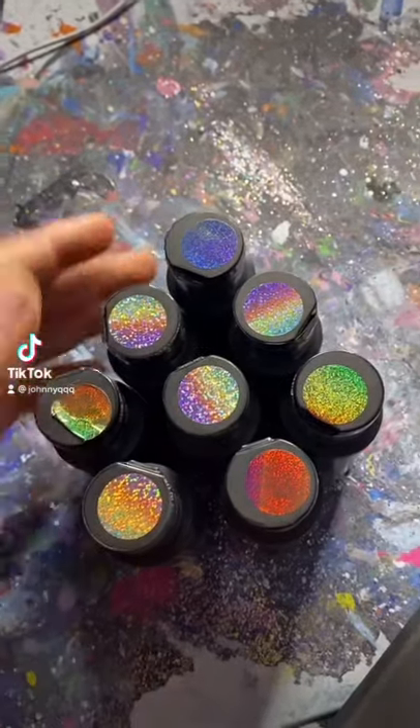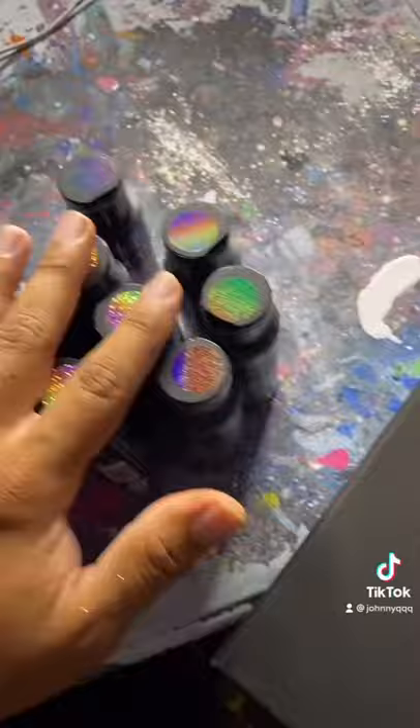I have these color shift paints. See how it shifts in different lighting. You basically put these on a black canvas and it turns out super, super awesome. So we're going to do this right now.